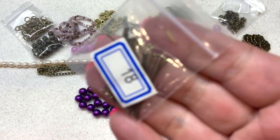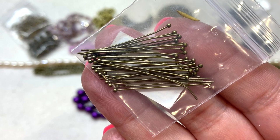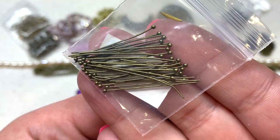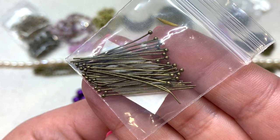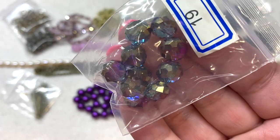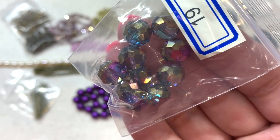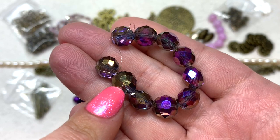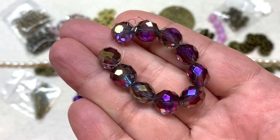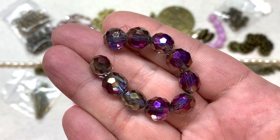Bag number eighteen has 20 pieces of 30 millimeter 23 gauge ball head pins — one of my favorites because the little ball detail at the end looks like a bead, and these will certainly come in handy. Bag number nineteen has 10 pieces of 10 millimeter crystal coin beads in the color slate peacock. These bring the palette together with both the purple and a metallic coating that picks up hints of the antique brass and sparkles beautifully — adding a crystal element and a slightly larger bead size to the mix.